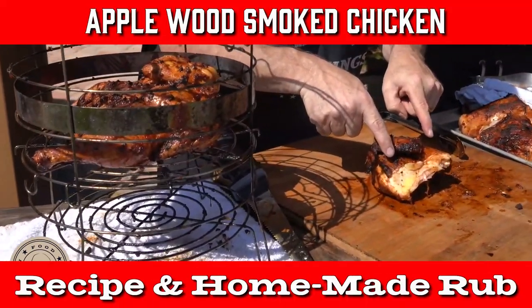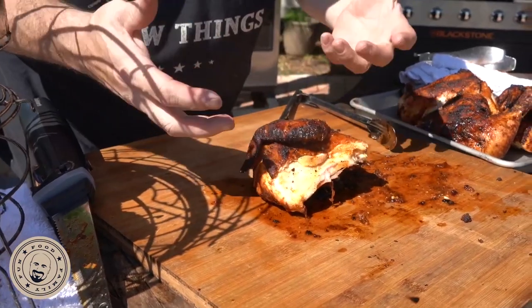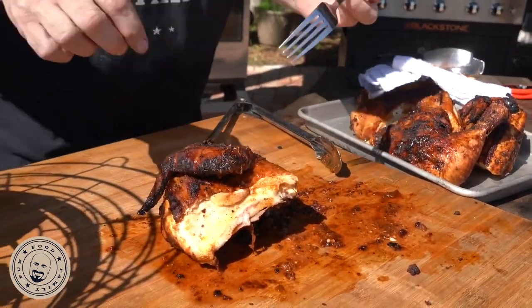Oh yeah, get a good look at that right there. That is a beautiful, beautiful rub, man. Getting into that, deep into the heart of the meat of that breast.